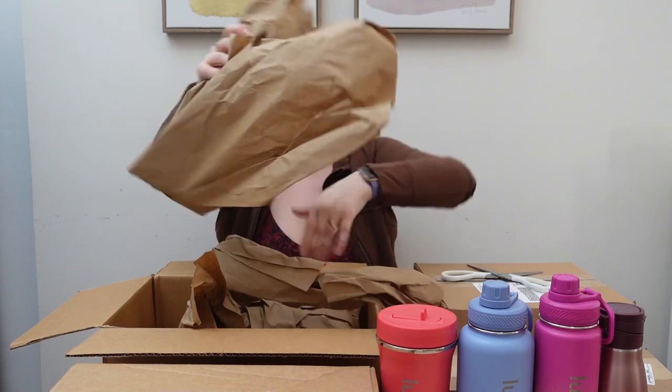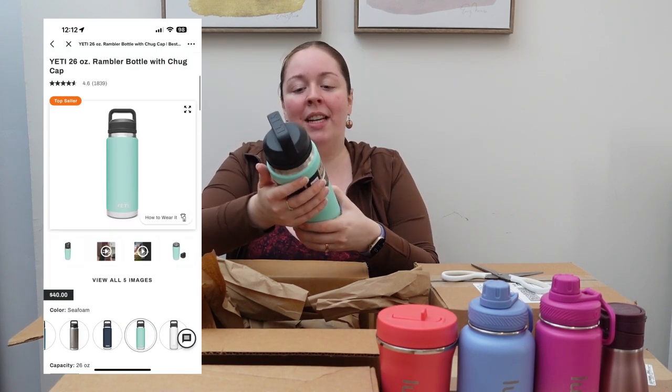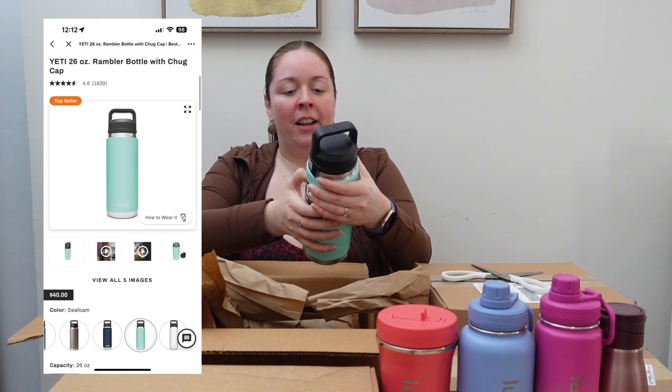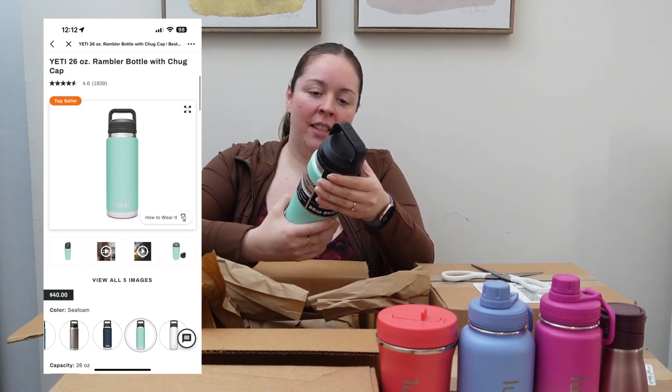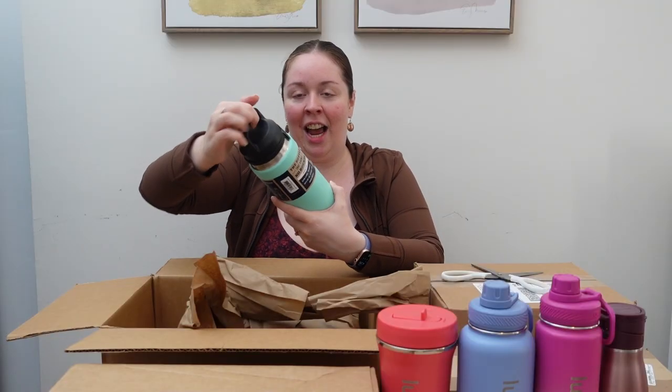We've got what looks like two bottles wrapped in brown paper. This is the Yeti — the Yeti Rambler 26-ounce bottle, twist open. The bottle that knows no bounds. Good for alpine climbs, on-hand H2O, hefty hot tea, extended treks, enough whiskey. Double wall vacuum insulation keeps drinks cold or hot to the last drop. First impressions: this is very heavy. I feel like I'm engaging my biceps, but it definitely has heft to it.